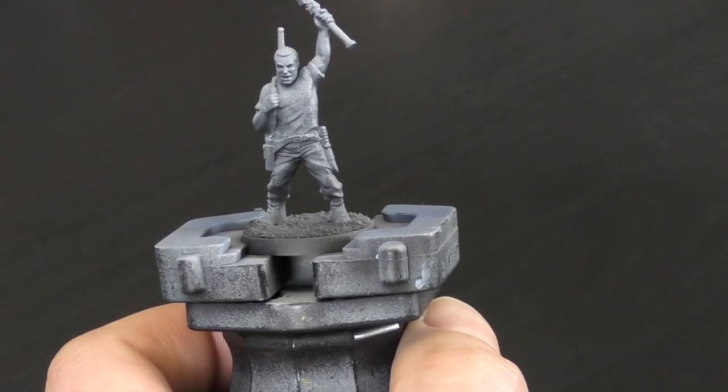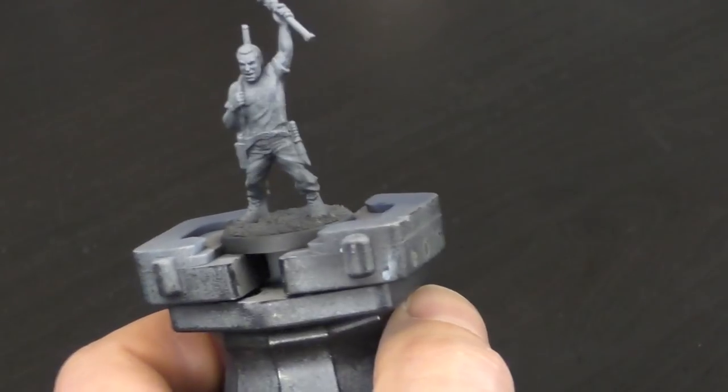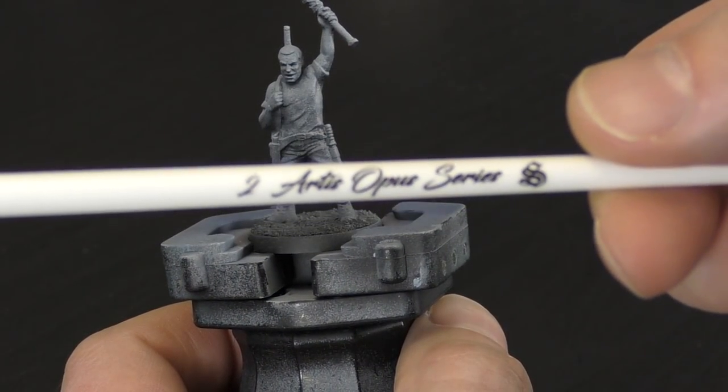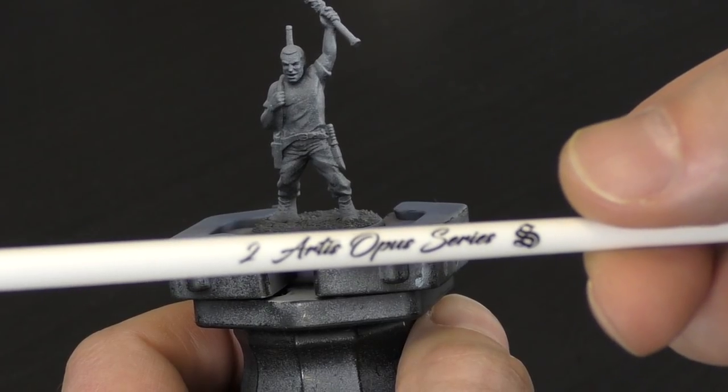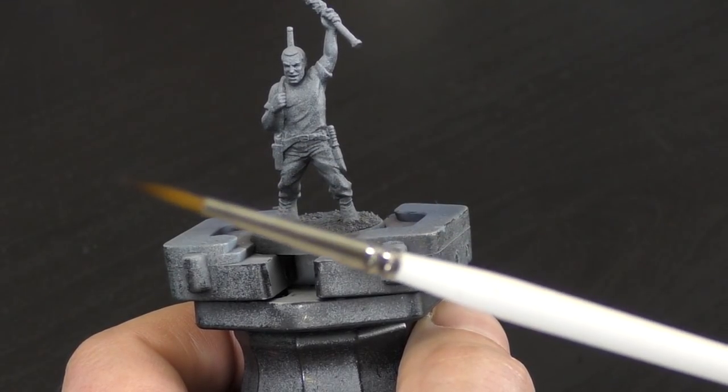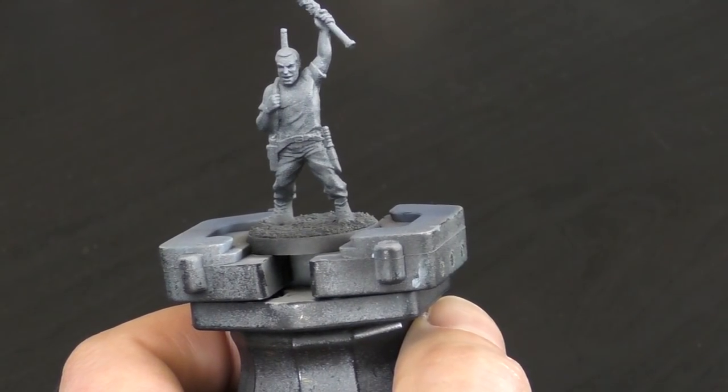Just before I get started, I've been asked a few questions, specifically by lots of beginner painters, about what size brushes I use. For this miniature, I'll be using a size 2 brush for pretty much everything. The only thing I won't be using it for is a little bit of dry brushing later on. As long as the brush has a good point, size 2 will pretty much do anything you need it to do.